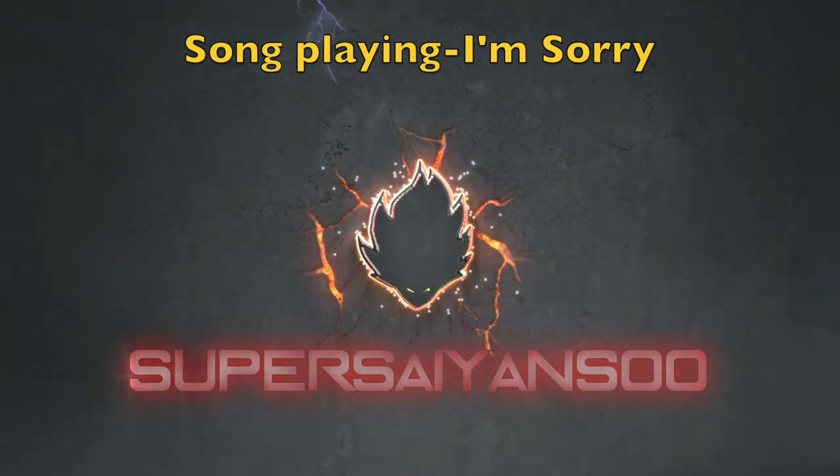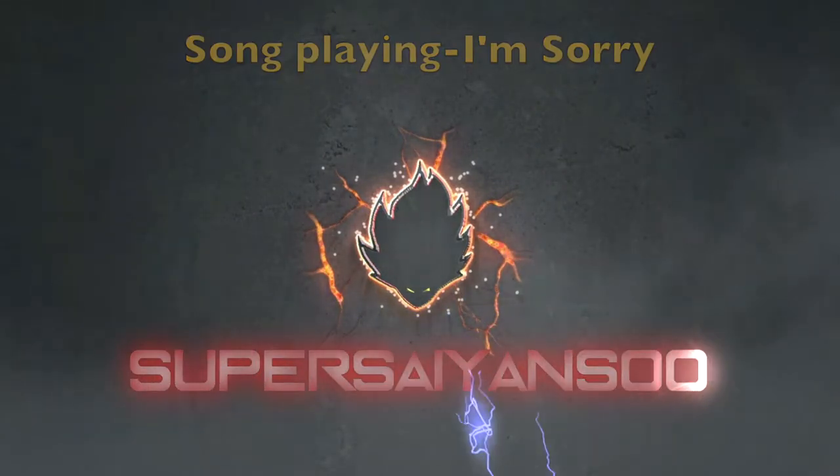Yo yo yo, what is up Super Saiyans? Back with another video tutorial, whatever you wanna call it. How you feeling? How you doing? I'm a little sick right now if you can't tell, a little stuffed up, but I gotta keep these videos coming for you guys.